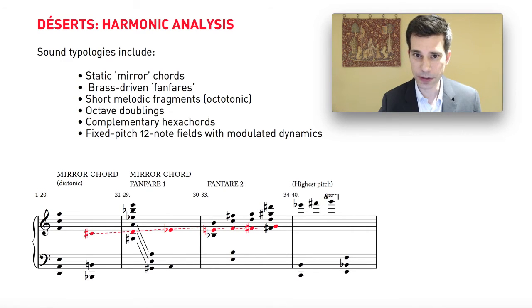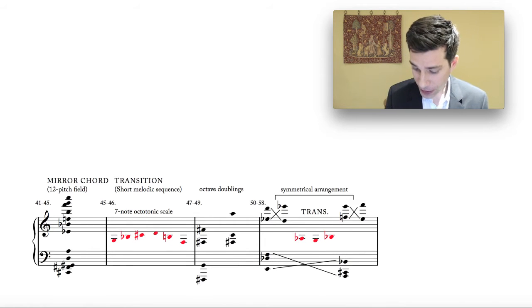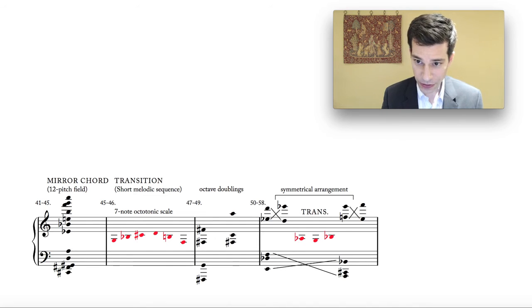One of the interesting things about his harmonic language is that he's very sensitive to the rate at which harmonies change — the harmonic rhythm. At the beginning he has again a very slow harmonic rhythm, spending 20 bars on a single chord. Part of the reason is that when you first listen to a piece it takes time to enter into the sound world and absorb the language the composer is speaking in, so you tend to go more slowly at the beginning and then gradually faster. That's exactly what happens in Déserts: the first 40 bars were very harmonically slow — just a handful of chords — and now things start to get more complex.